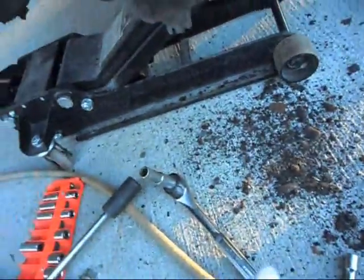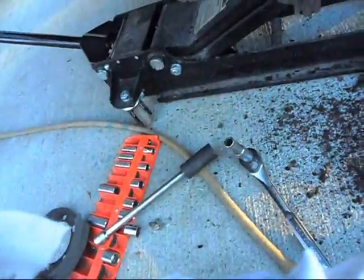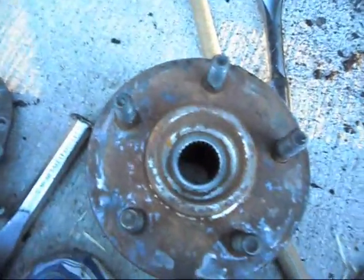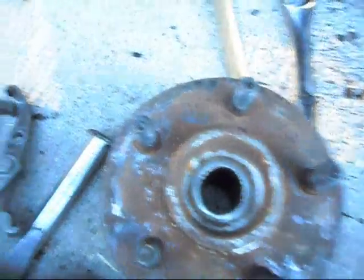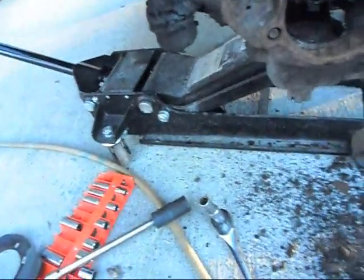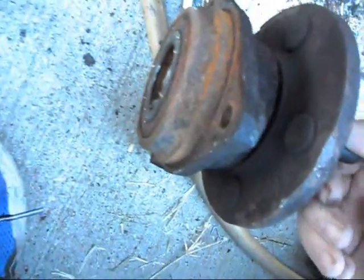I just spent the better part of an hour to an hour and a half trying to get all this stuff loose — my bolts were rusted badly. I used a combination of penetrating oil, heat, and breaker bars to finally get them loose. Once the three bolts are out, you have to take the wheel hub out. I used a chisel to chisel in around the edges and pry it out. I wound up destroying mine, so it might be better off getting a puller. You can see how badly mine was rusted — that's why it was such a pain to take it out.